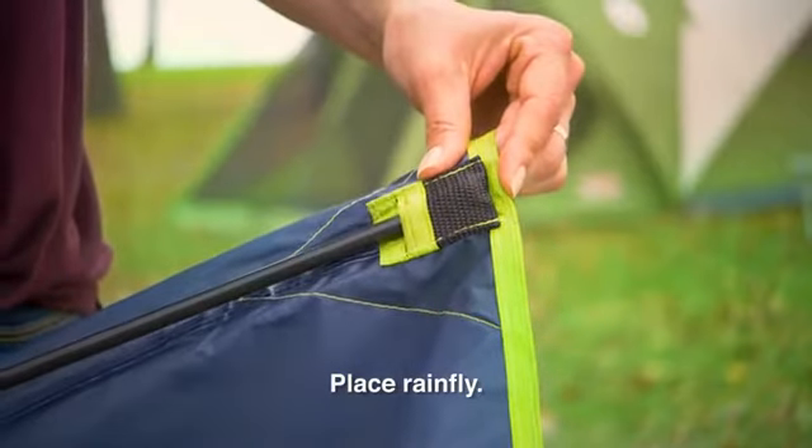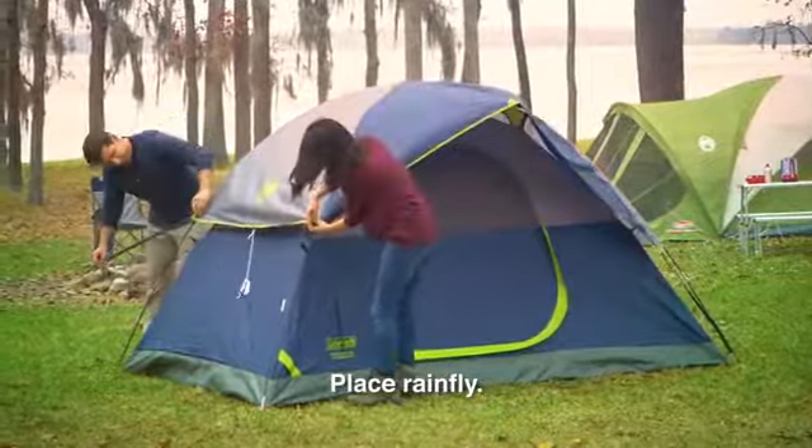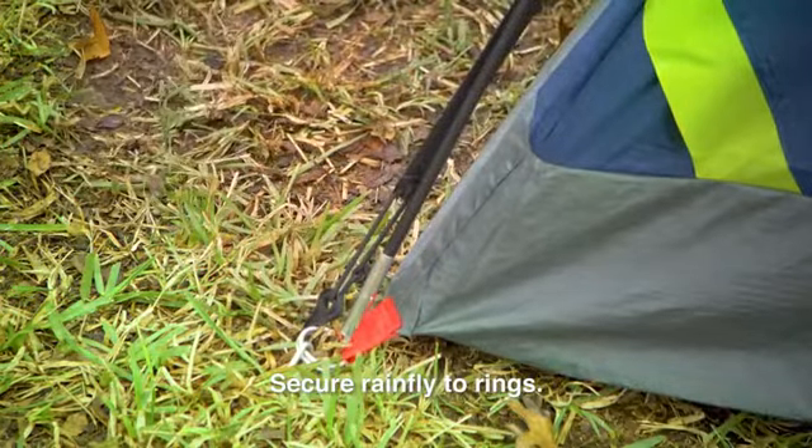For the rainfly, insert the shorter B pole into the fly. Place the rainfly on top of the tent and attach the fly to the A poles using the hook and loop straps. Then, using the S hooks, secure the rainfly to the stake rings.